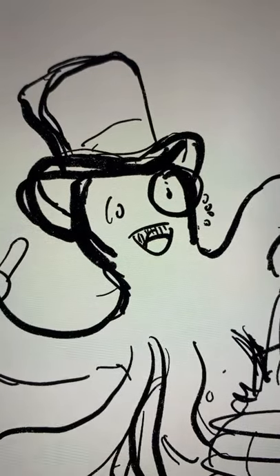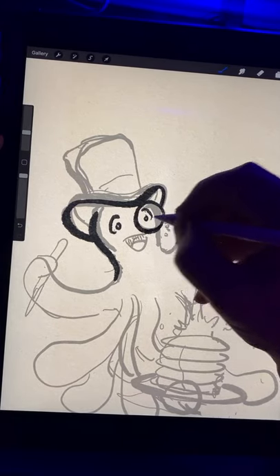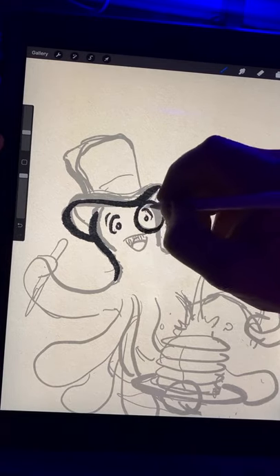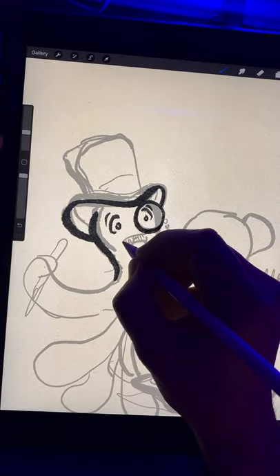It looks very happy in this one. Who doesn't love pancakes? Here I am working on the comic inside my template, giving it that old-school 19th century look with a bit of a modern drawing style, which I think is amusing.